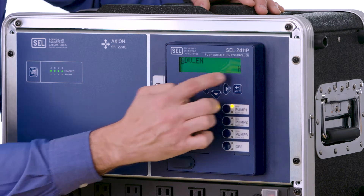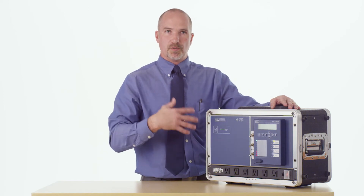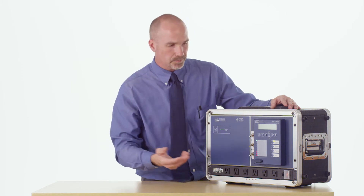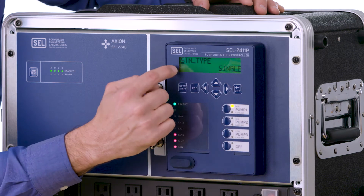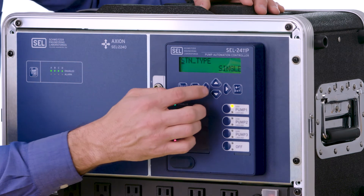You'll notice that advanced enable is set to no, and that's where you want it to be if you want to use the station settings to automatically load the configuration for the type of station that you're configuring. Next, we're going to go down and change this from a single simplex station to a duplex with floats.